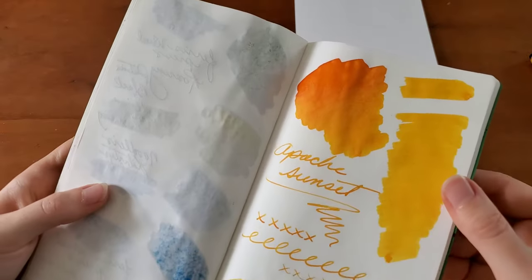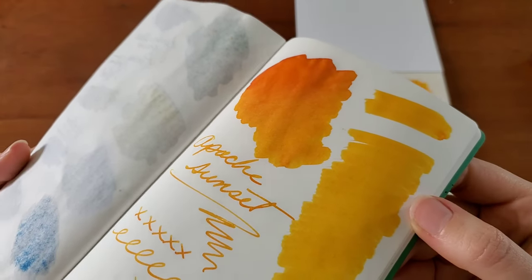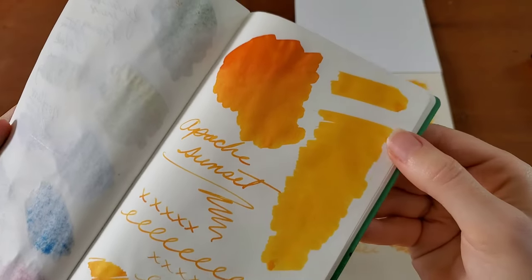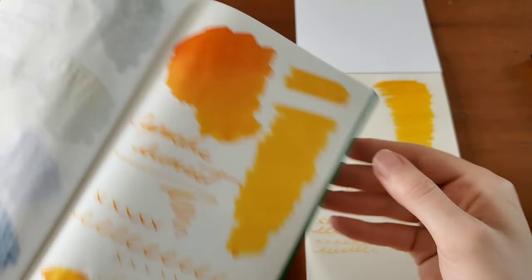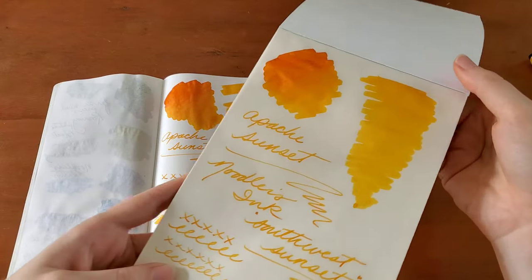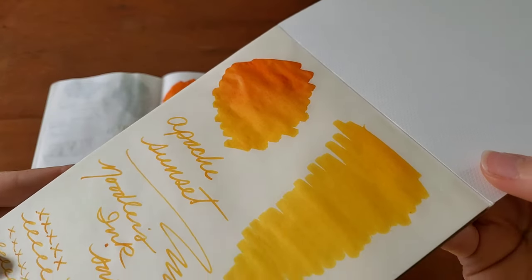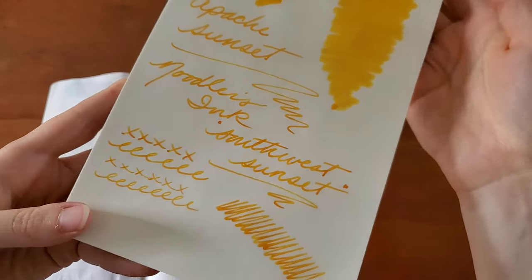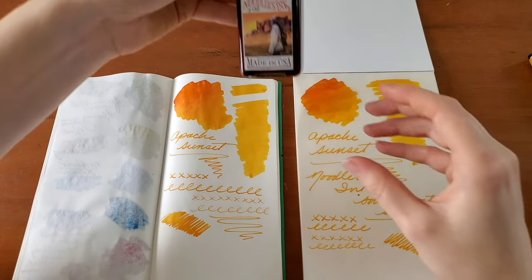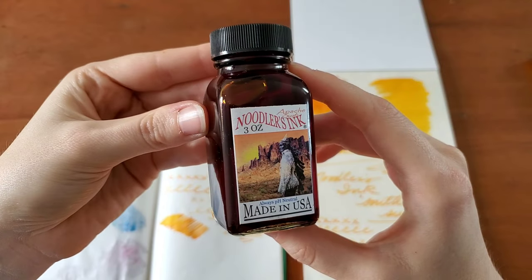I think the color overall shows up much more nicely on the Tomoe River paper. But it wouldn't be enough of a difference for me to not use the onion skin, because I think it also looks quite nice. It's very cool. This is an absolutely gorgeous ink. I think I would definitely like to keep this in my immediate collection.